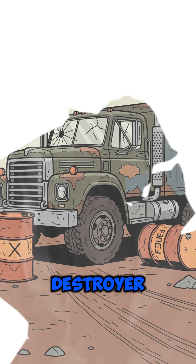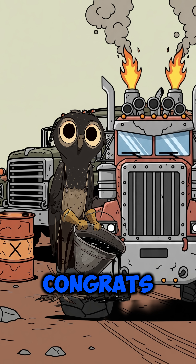Now, give your diesel destroyer a drink. If the engine roars, congrats. You live another day.